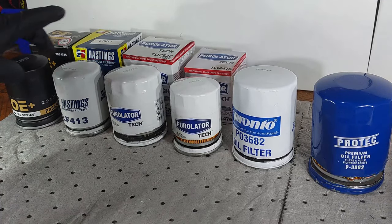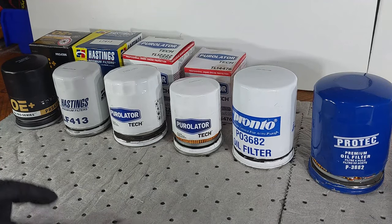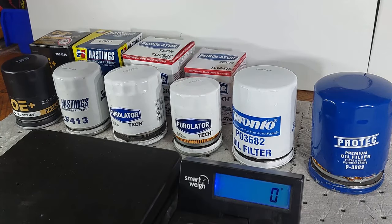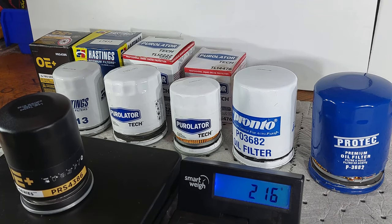Then we're going to open up each filter and discuss the quality differences, and later I'm going to cut up the oil filters and show you what's inside. So the first two I'm going to weigh on the scale — this is in grams. This is the Pro Series OE Plus, the in-house brand from the Part Source store, affiliated with Canadian Tire in Canada. This one weighs 216 grams.